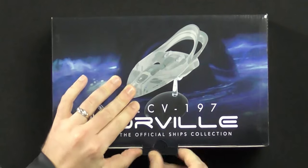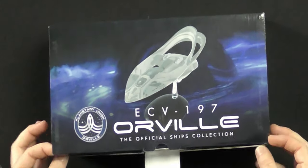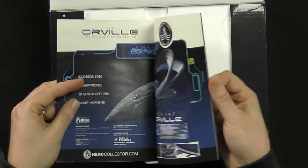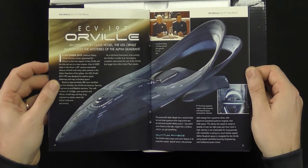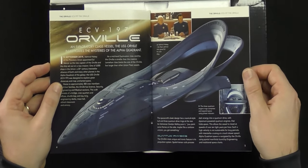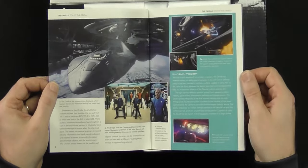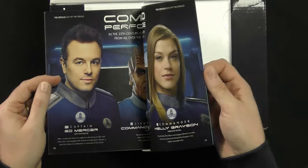So this is a diecast model from Eagle Moss — the official ship's collection with the Orville. It starts out with a 16-page color booklet. It's got the design specs, ship profile, a write-up about the ship, exploratory class vessel. The USS Orville investigates the mysteries of the Alpha Quadrant. It's got some great pictures from the show. Nicely printed — a nice little keepsake. That's a little bonus.